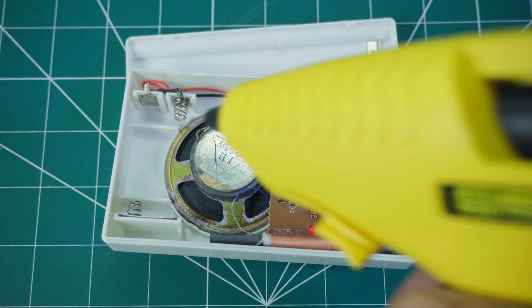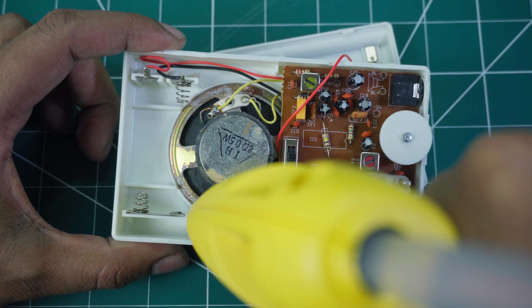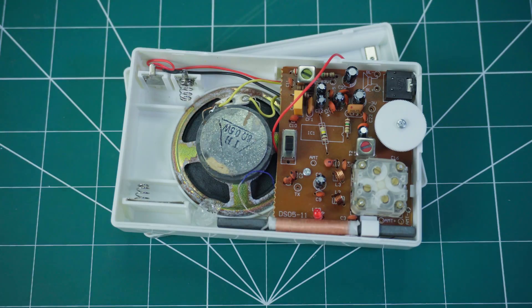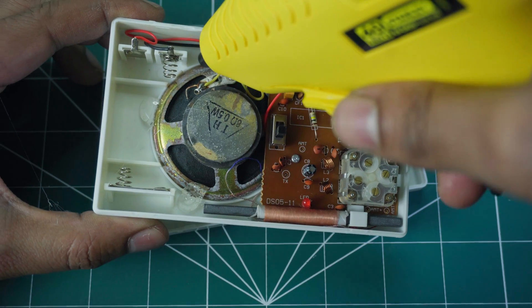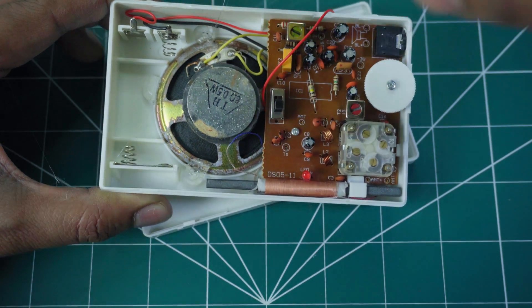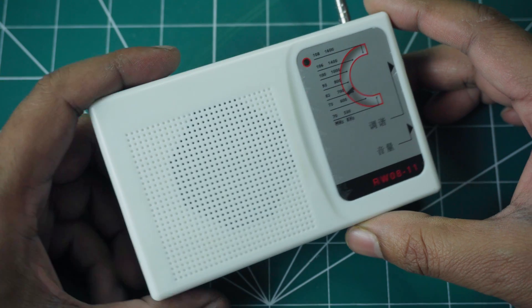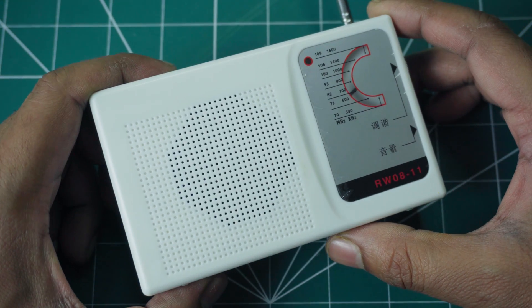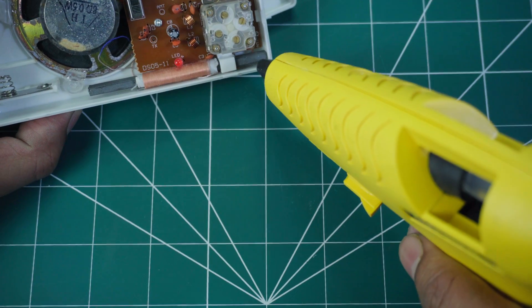Solder the yellow speaker wire to the speaker and secure the speaker in place using hot glue. Perform an AM test to check if it's working. If not, adjust the magnetic coil and secure it with hot glue.